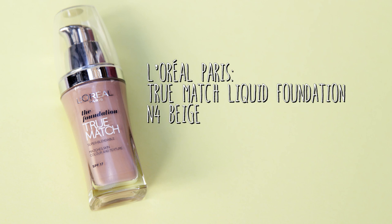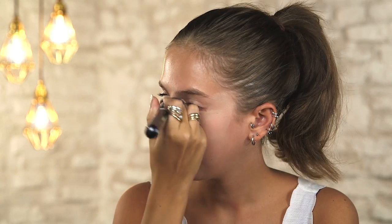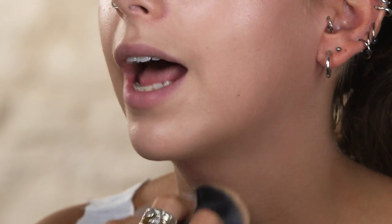To start off I'm going to create a flawless base with the L'Oreal True Match foundation. This foundation has great coverage, which is light to medium, it's really buildable, and I am in the shade N4. You really want a flawless base for this look because the eyes and lips are so bold, and you always have to remember to bring it down your neck and make sure it's properly blended out.